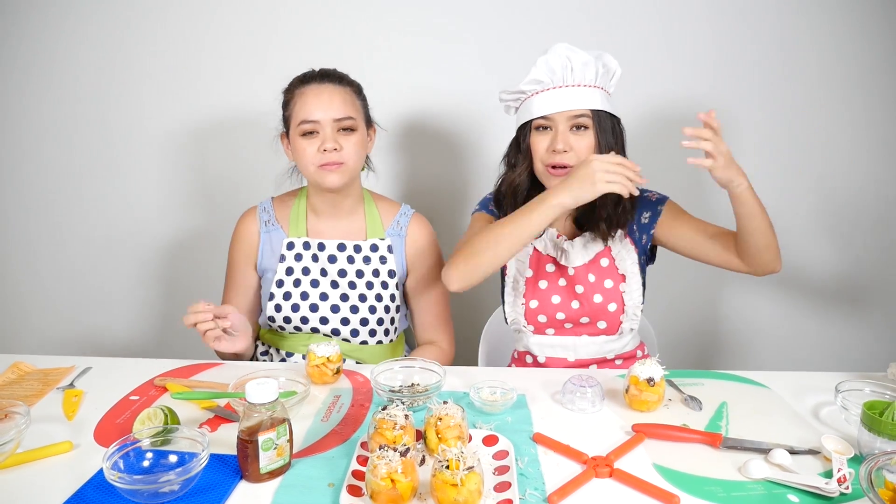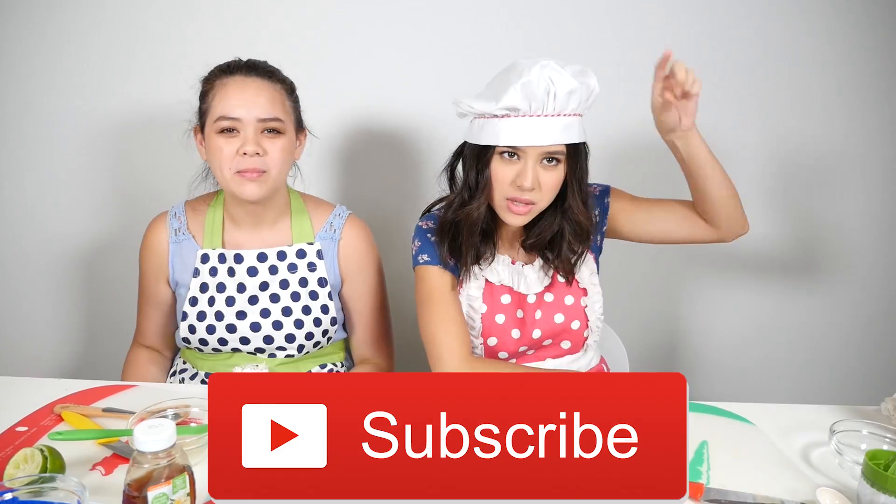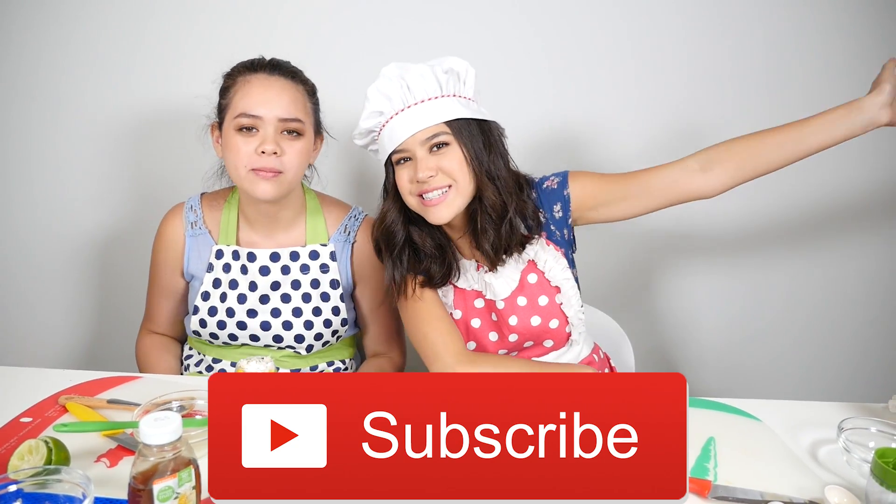Ready? One, two, three. Mmm, oh my gosh! That's really good. Thank you so much for watching this video. Try this recipe out — it's great, it's really good. Subscribe down below. Come back next time. Bye!